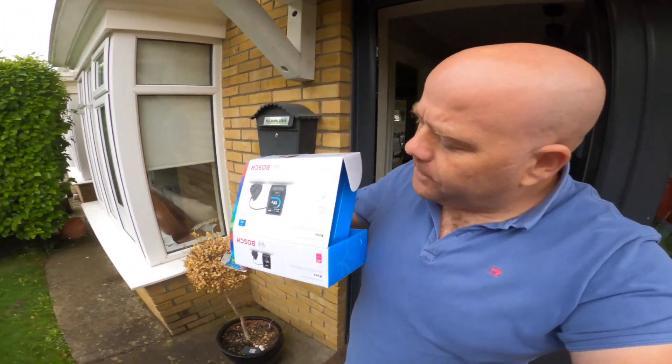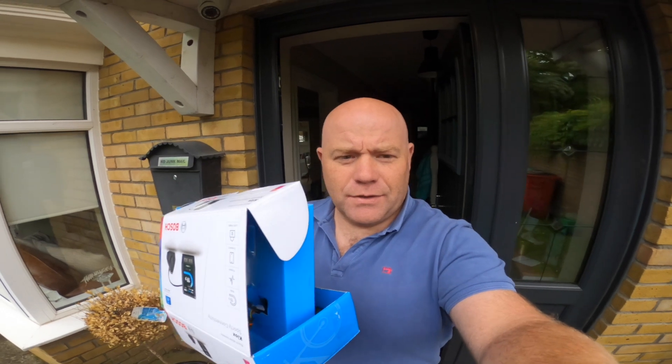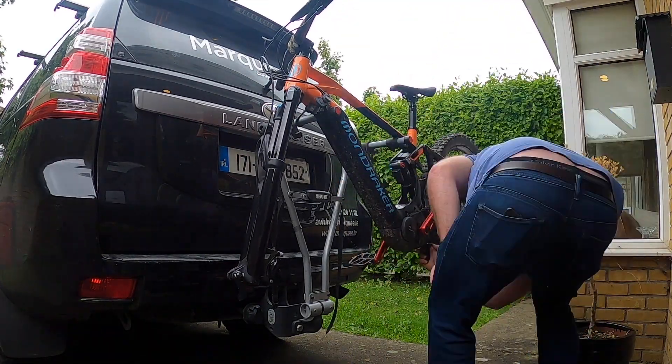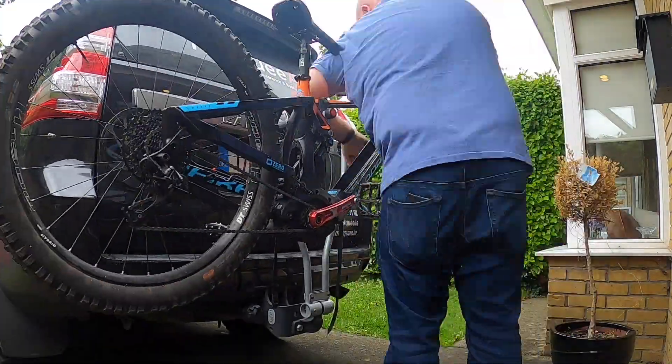The postman just came with this little bad boy, so I'm gonna try and attempt to install this. Wish me luck. I'm gonna start by saying I am rubbish at doing anything with a bike — I can do a tubeless tire, that's about the height of it.